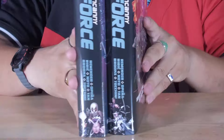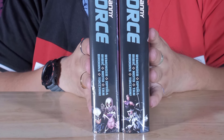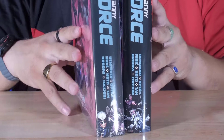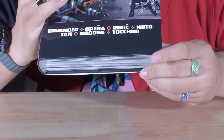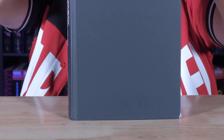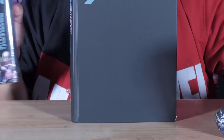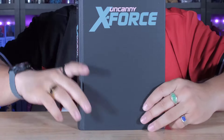Let me show you both spines together — standard right here, DM on this side. Very cool. And let's take a look underneath the dust jacket. This DM got damaged here, so that's the one we're using. I have to send this out — right now we have to send it out — so I'm just very careful with that standard cover.